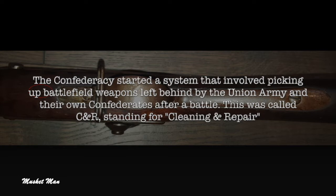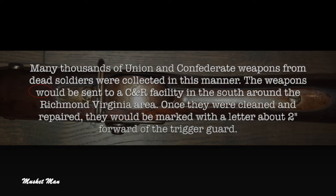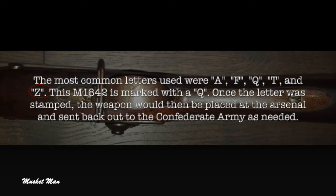This was called CNR, standing for Cleaning and Repair. Many thousands of Union and Confederate weapons from dead soldiers were collected in this manner. The weapons would be sent to a CNR facility in the south around the Richmond, Virginia area. Once cleaned and repaired, they would be marked with a letter about two inches forward of the trigger guard. The most common letters used were A, F, Q, T, and Z. This Model 1842 is marked with a Q. Once the letter was stamped, the weapon would then be placed at the arsenal and sent back out to the Confederate Army as needed.